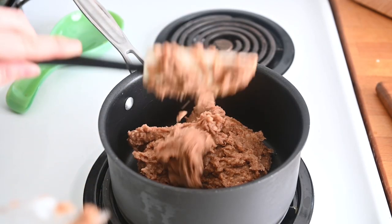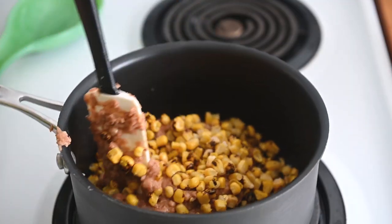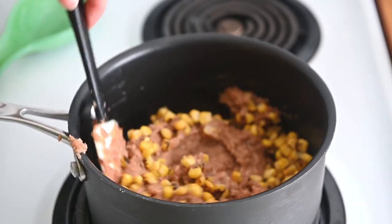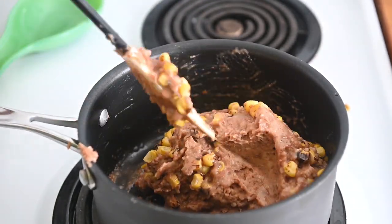I'll add in one cup of frozen corn. I'm using the roasted corn from Trader Joe's, which has kind of a fun flavor, but you can just use regular sweet corn if you prefer. We're just going to heat this over medium heat until it's warmed through.